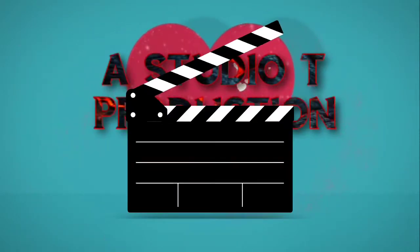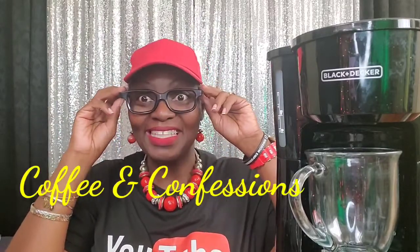I am your hope dealer and your pro. Hi guys, welcome back to Angie in real life. And we are going to do coffee and confessions.